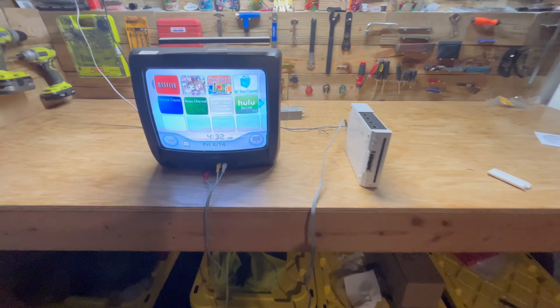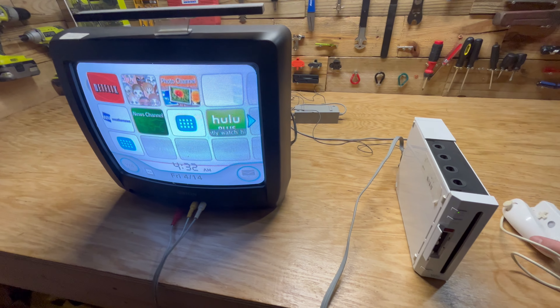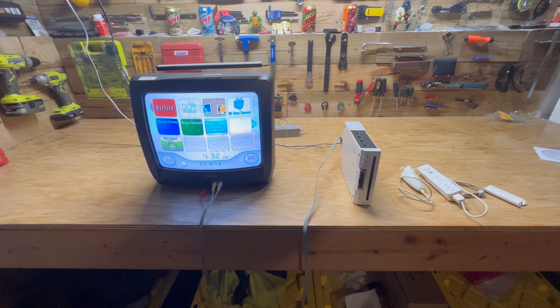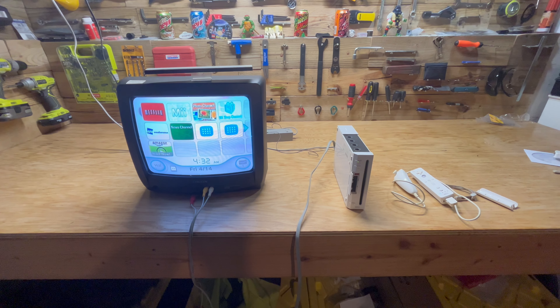So that's how you set up your Wii controller. If you found this video helpful, please go ahead and give it a like and subscribe. If you have any comments or questions, go ahead and leave them below and I'll catch you all next time.